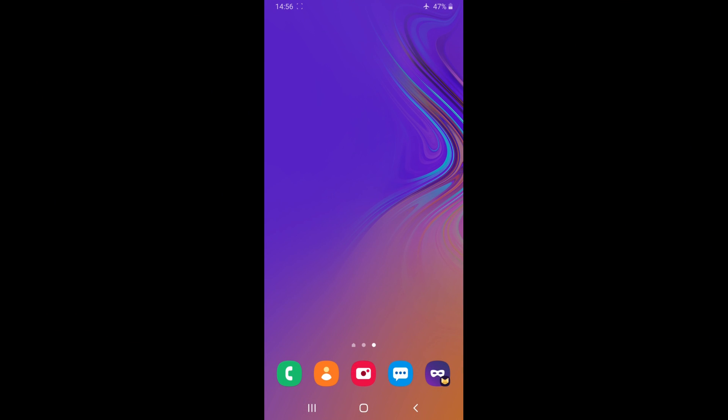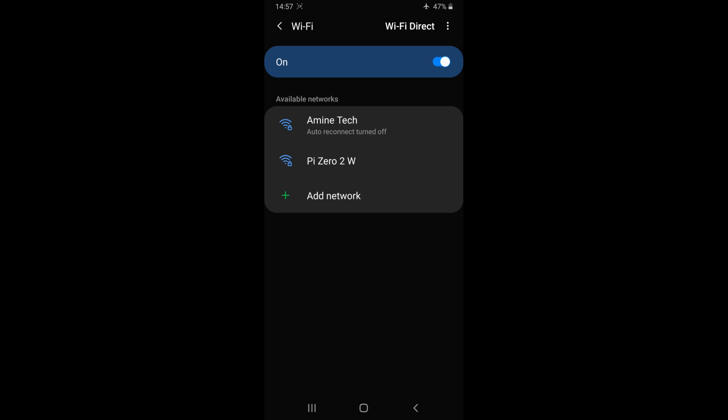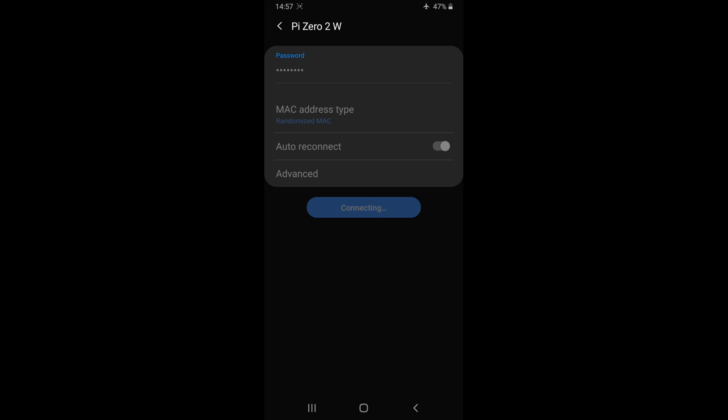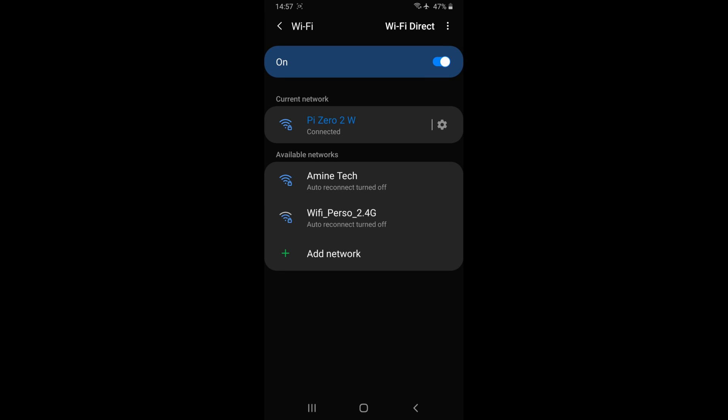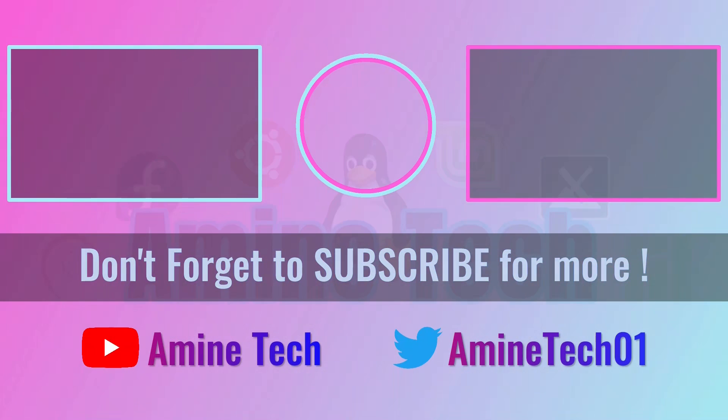Let's connect to our access point using my Android phone. As you can see here, it's working.